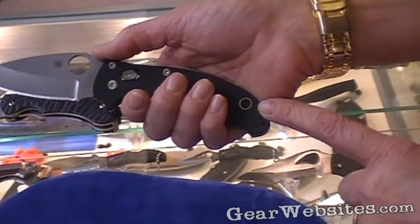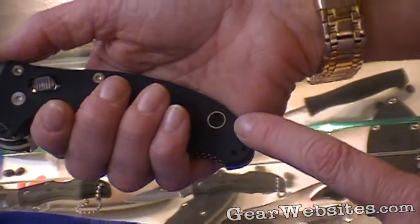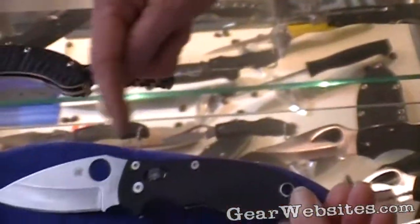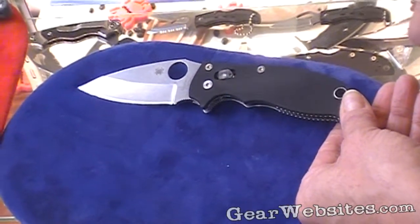There's an extra-large lanyard hole for attachment of a thong or lanyard in water, tall grass, or any place where you risk dropping it. This is a hollow ground blade with spine jimping and an enlarged Spyderco round hole.